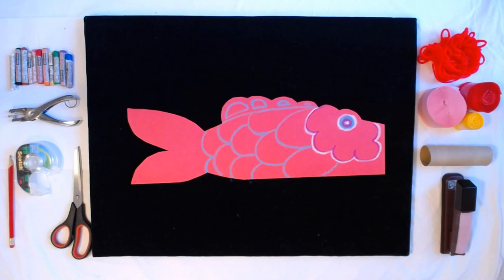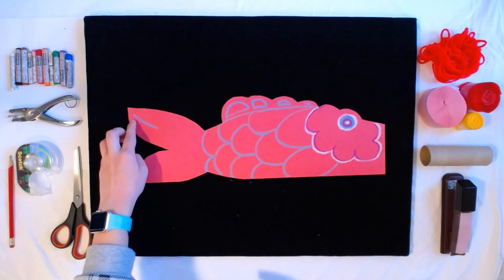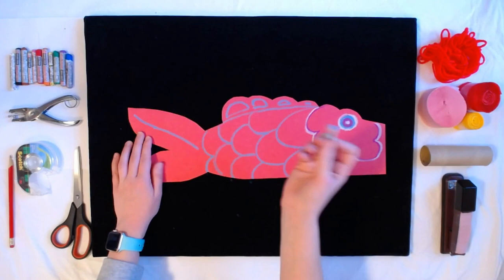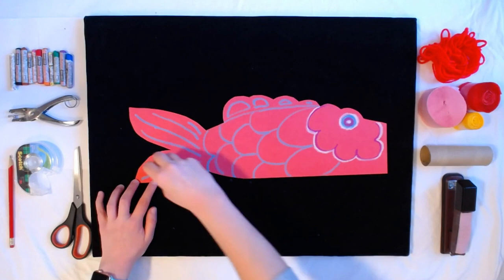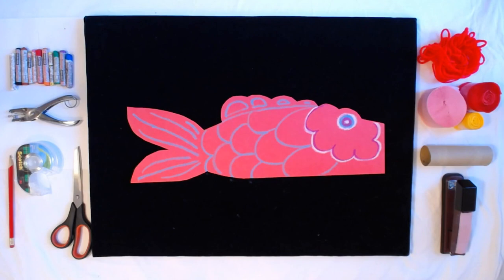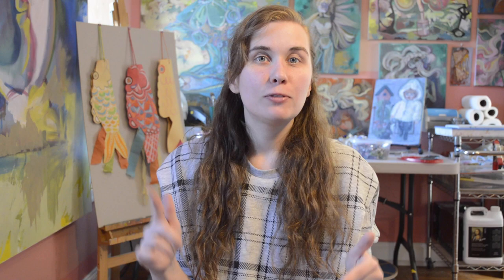The last thing we have to do is add some nice little details in our tail. The easiest thing to do is just add some lines — I start at the tip of the tail and come towards the center, and it can have a little bit of a curve to it. I'm going to do the same thing in the other fin. That's our basic drawing for our koinoburi fish kite. I'm going to fast forward ahead and add some details, but feel free to pause the video so you can add details of your own.